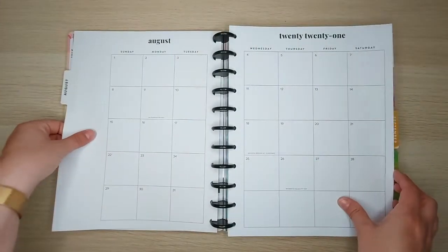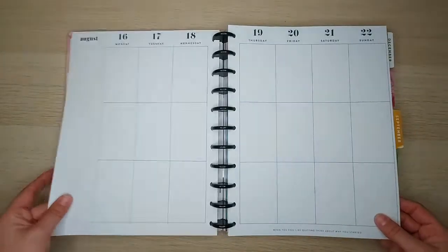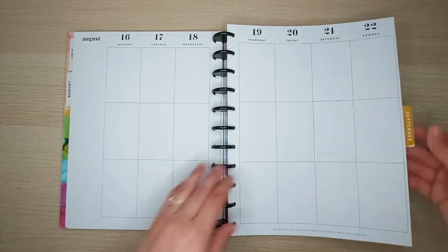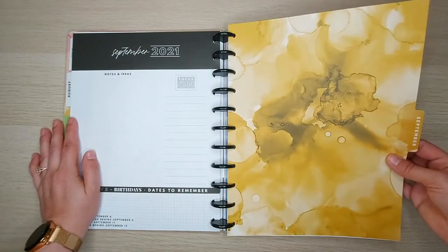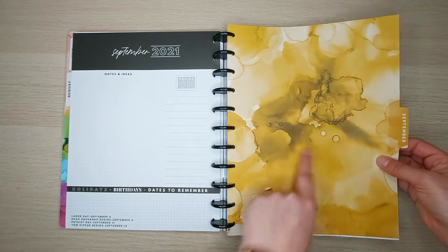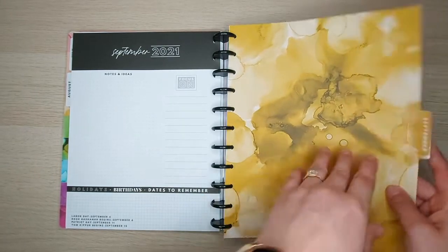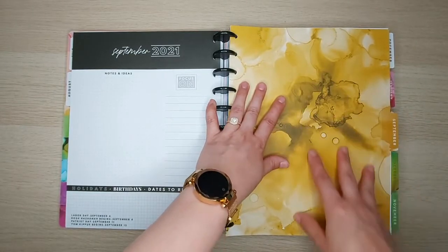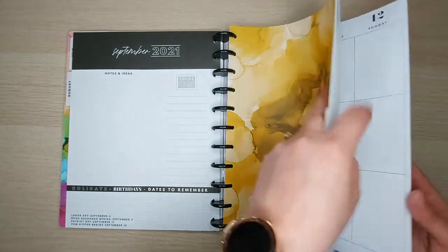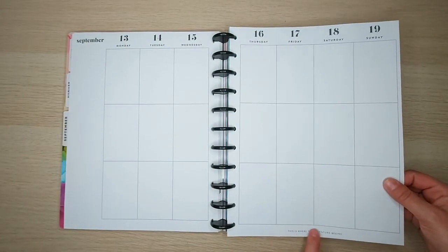Each divider is the same format. If you want, I can read the quotes — this one says 'When you feel like quitting, think about why you started.' For September you've got a real mustard yellow — it's a golden mustard yellow that looks a bit dingy where the black mixes in, but I don't mind it at all. You can always jazz it up by adding a quote or decoration. September's quote says 'This is where the adventure begins.'